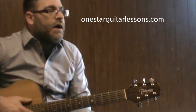Hey, Eric here from OneStarGuitarLessons.com, giving you a quick lesson in the song Signs. I never really heard the original version of this song, but the version I know is from Tesla, so we're going to do the one from Tesla.